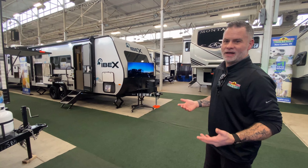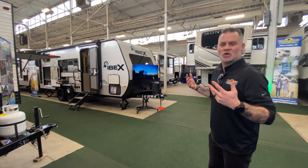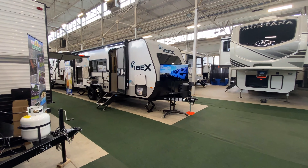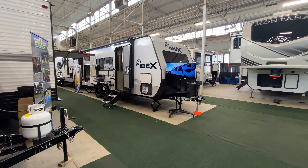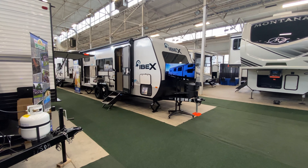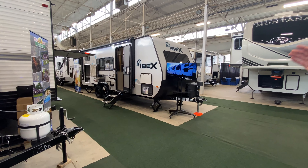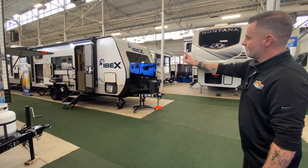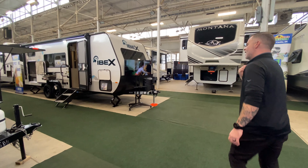This is the Ibex 19 MBH, and this thing screams rugged in my opinion. I love it — it's just such a cool, different look to it. As you see on the outside, we have a massive powered awning that does have LED lights. We have an outside cooktop grill. We'll get to the back here in a minute.